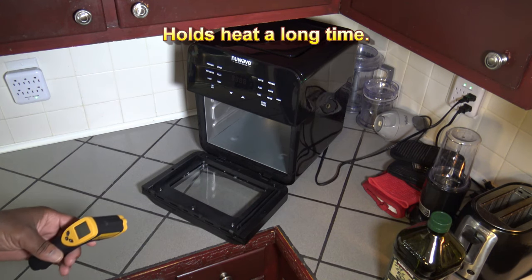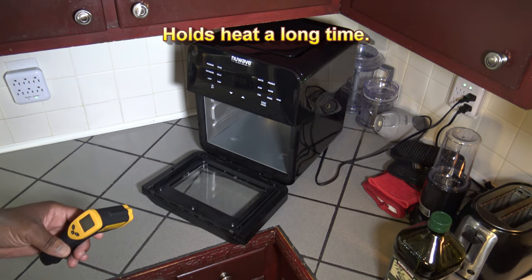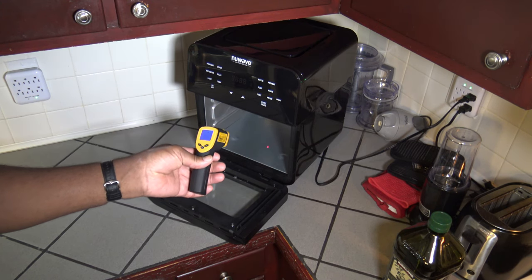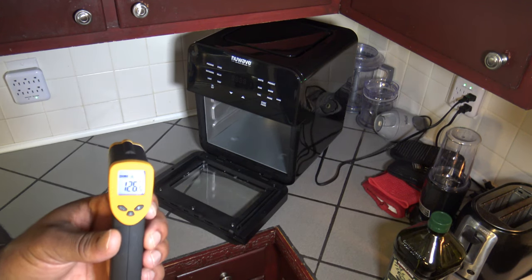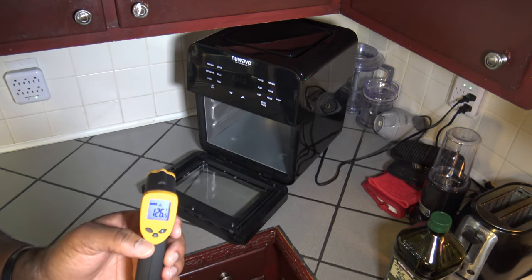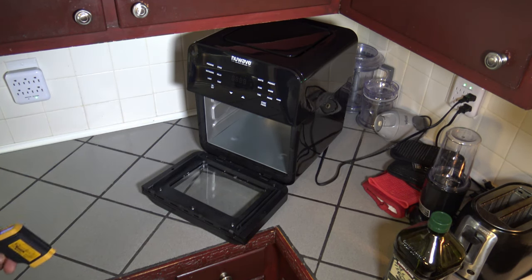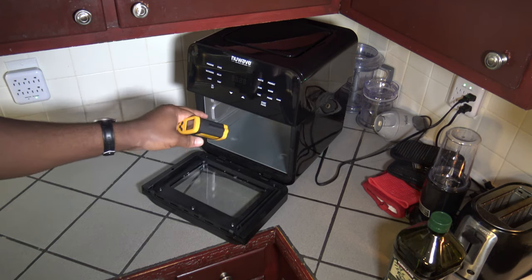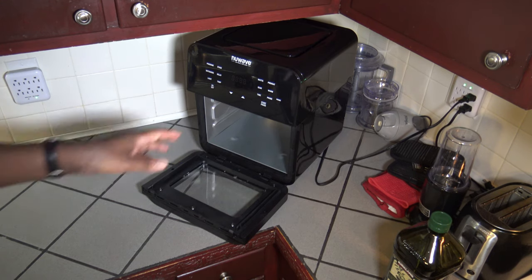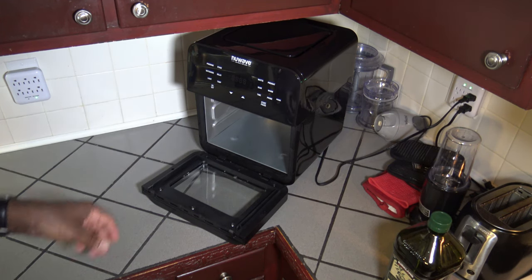I just want to show you something interesting. It's been maybe 10 to 15 minutes since I did that heat test to get it up to 400 degrees, and I checked the temperature in there now — at the base it's at 126. It's still pretty hot in there. This cooker, basically once it gets hot, retains and holds heat really well for a long time — and that's a real positive for when you're cooking things. I've had the door open, by the way — 10 or 15 minutes with the door open after running it up to 400, and it's still holding a pretty good temp. So this cooker holds its temp pretty well.